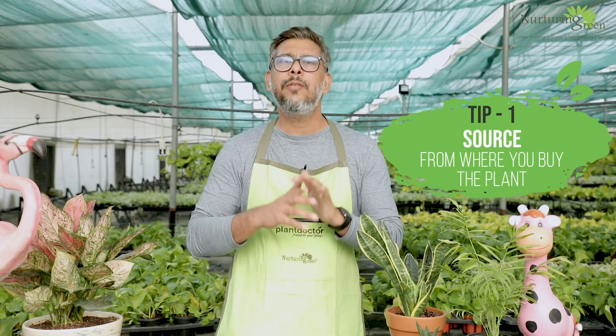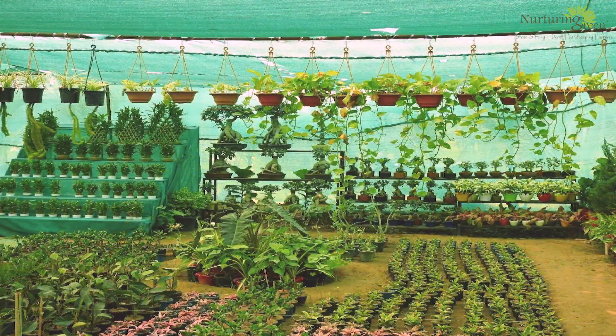The first and most important tip is the source. Whenever you're buying your plants, you need to make sure what the source is. Because if you don't know the source, it's like adopting a kid and not knowing who the parents are or what its genes are. If you're buying plants from a local garden center where you don't know if they were kept or grown outdoors, and you bring them indoors, they end up dying due to temperature shock. Always make sure the source is good — meaning the plants were grown indoors and look healthy.